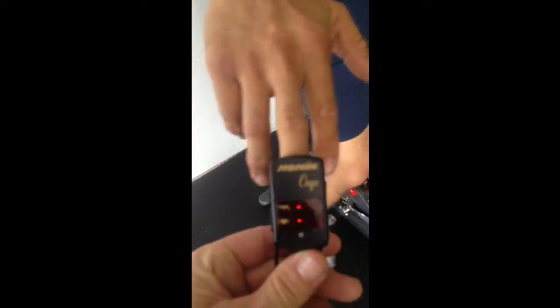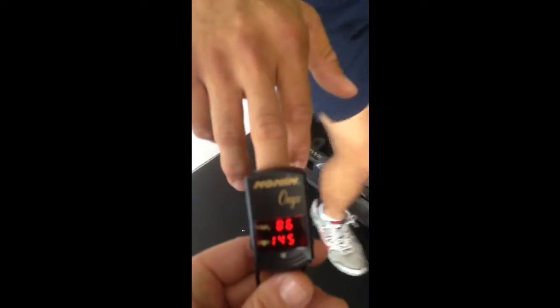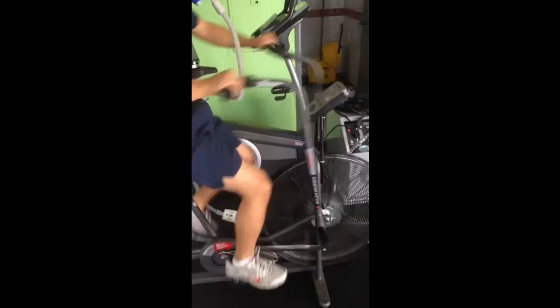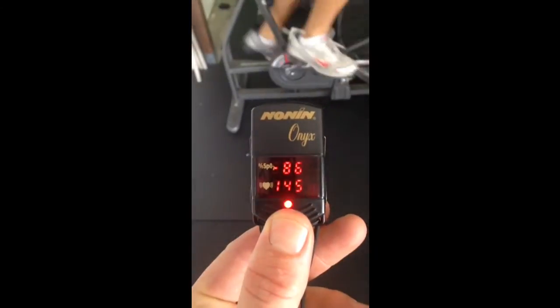Here we thought we'd just do a fun little comparison between real high altitude training on the hypoxicator unit versus the elevation or the training mask. My athlete here is cycling at 9,500 feet. You can see we just tested his blood oxygen saturation level. He's at 86%, which is well below normal. His heart rate is 145.